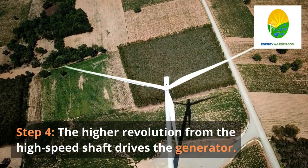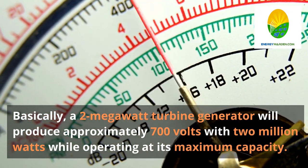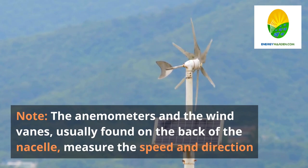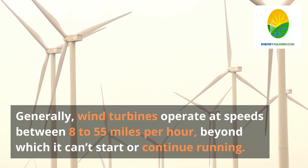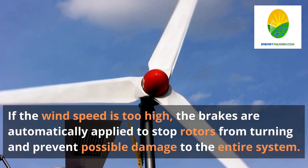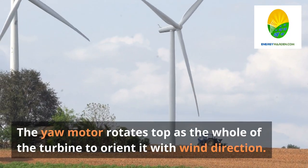Step 4. The higher revolution from the high-speed shaft drives the generator. The generator, located immediately after the gearbox, receives the kinetic energy and turns it into electrical power. A 2-megawatt turbine generator will produce approximately 700 volts with 2 million watts while operating at its maximum capacity. The anemometers and wind vanes, usually found on the back of the nacelle, measure the speed and direction of wind and transfer data to the controller and yaw drive respectively. Wind turbines operate at speeds between 8 to 55 mph, beyond which they cannot start or continue running. If wind speed is too high, brakes are automatically applied to stop rotors and prevent damage. The yaw motor rotates the top of the turbine to orient it with wind direction.